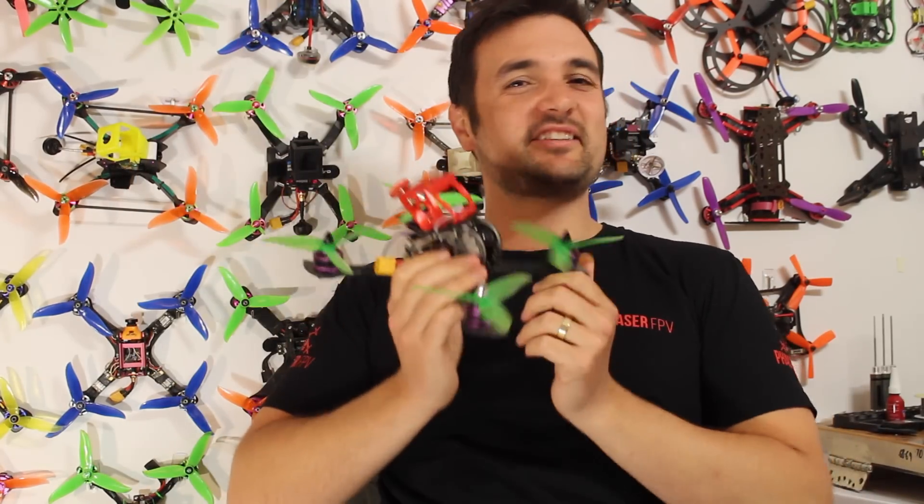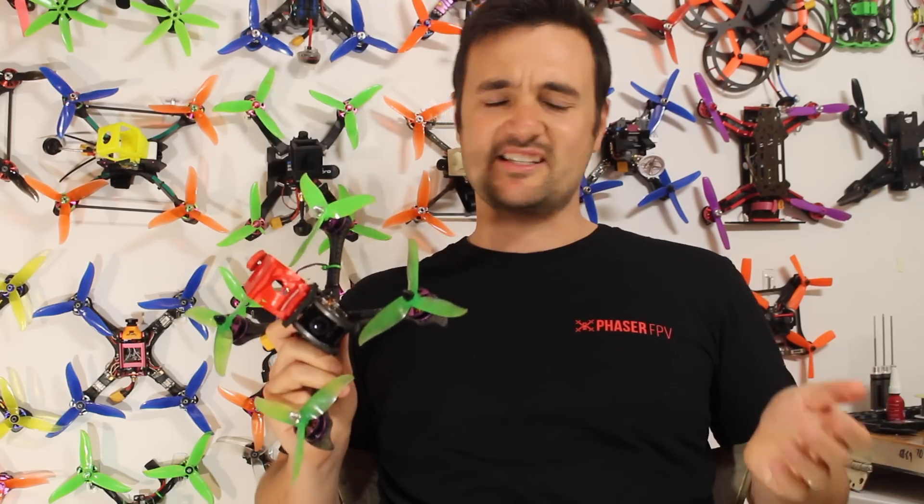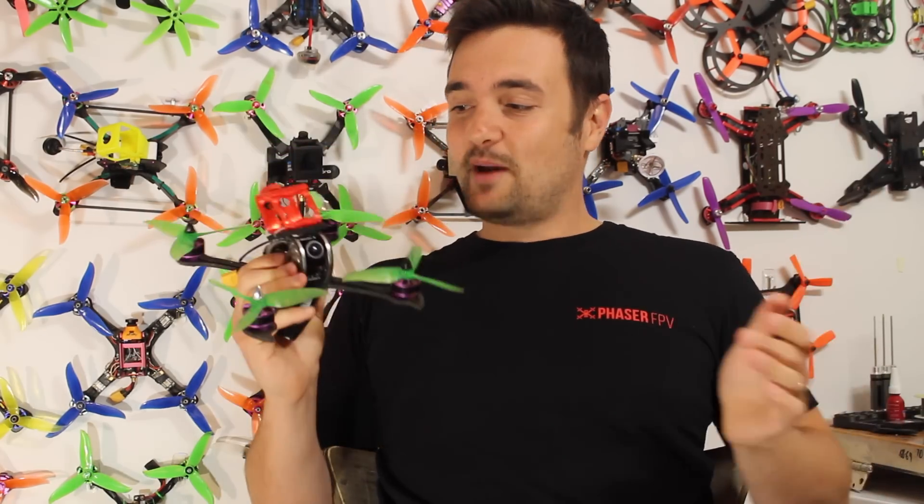G'day, Stu from UAV Futures here. I can already hear what you guys are saying — Stuart, another best drone video, you guys drone on about it. And you know what, in the past I have done best flying videos, but this is the best I've ever flown in terms of performance. This is the Furby x215, and I'm pretty sure this thing is going to be sold out by the time you guys watch this video.